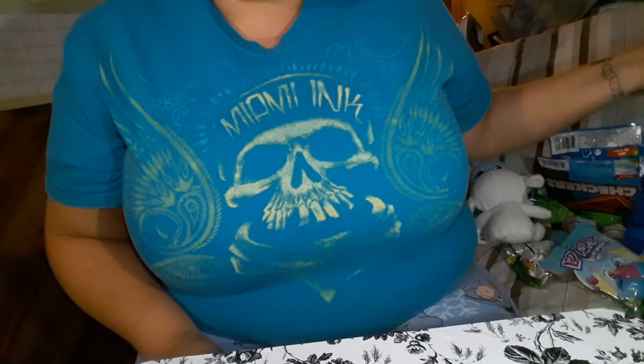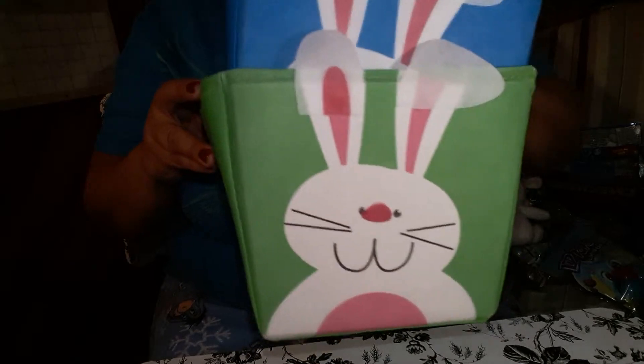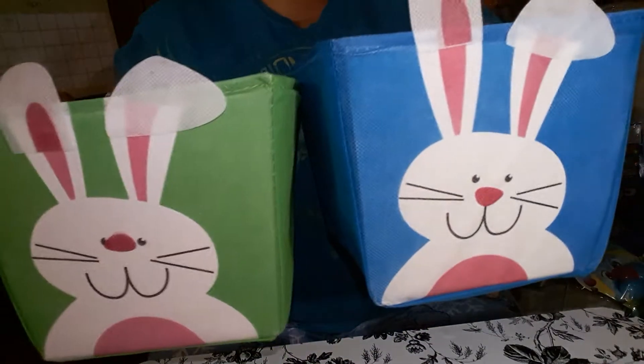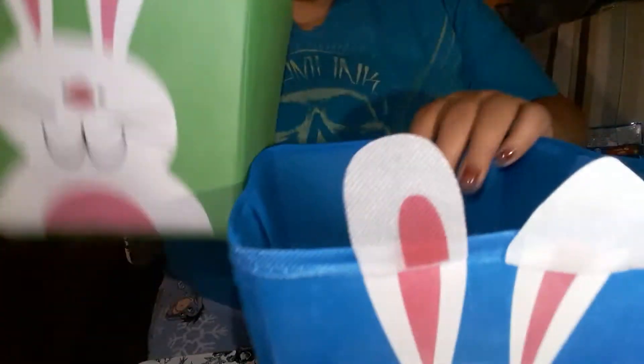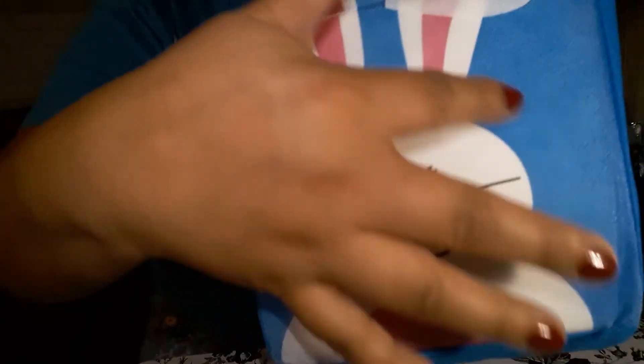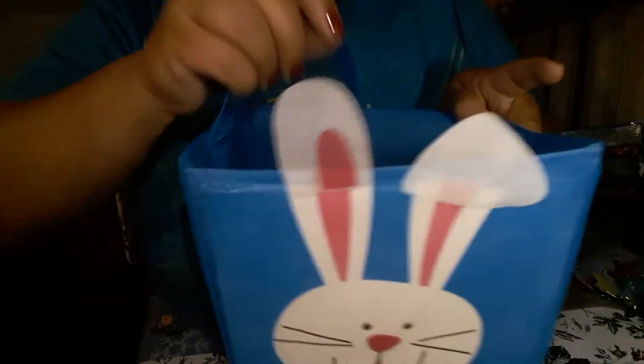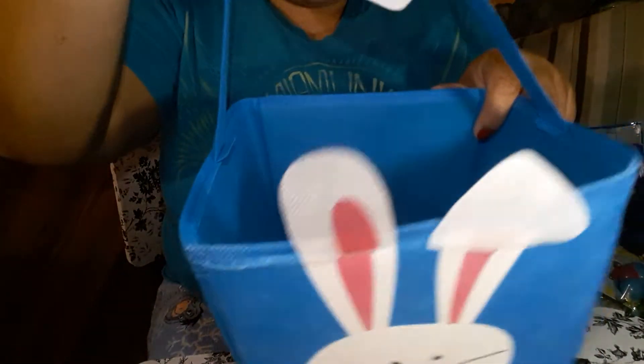First off, I bought Easter baskets — I got a green one and a blue one. Look how cute that little rabbit is. It's made of material so it's really soft. It comes with a handle, and the inside is pretty big.